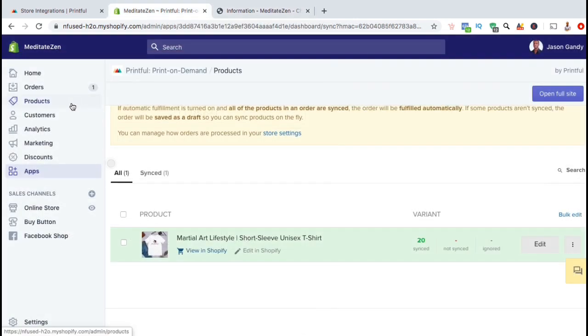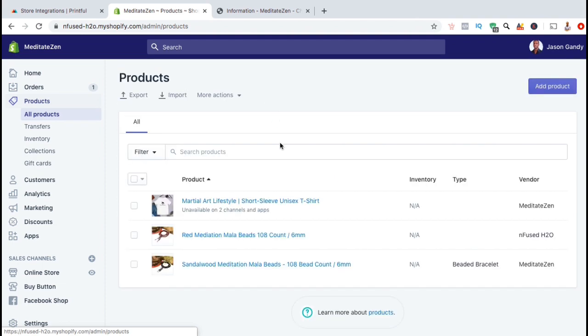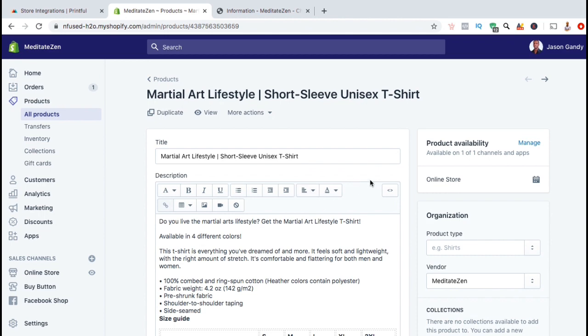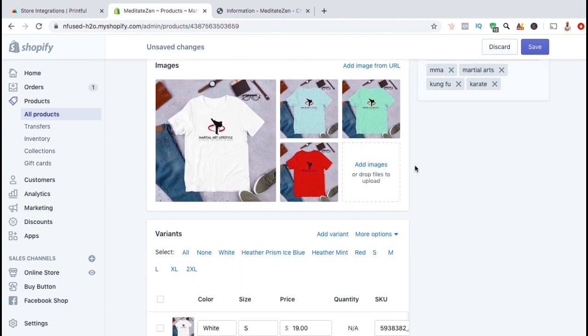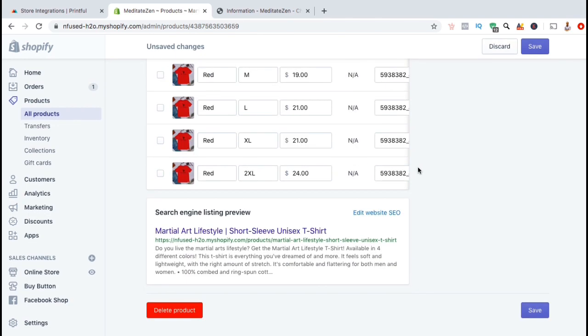If you needed to update your product on Shopify, simply click on the products tab on the left-hand side. You can then select the product you wish to update and edit your product title, description, tags, and other information. You can also update other details such as the product type, which can help you sort your products, change the vendor name, or add it to a collection. You can add more images and update your variants such as the colors you offer, the sizes, and the price for each size. If you wanted to delete a product, simply go down to the bottom and click on the red delete product button.